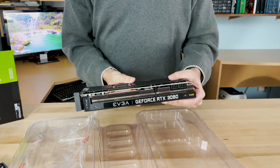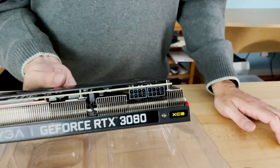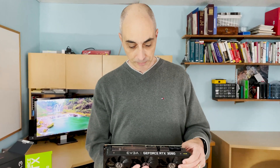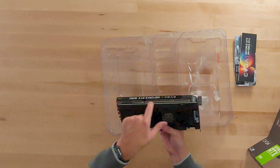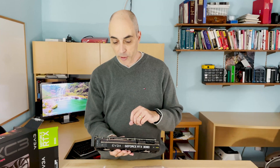Also to notice are the connectors for the power. You need a power supply that is 750 watts or more. So if you have an older system, this might have a problem with your power supply — just make sure you have enough power to feed this card.